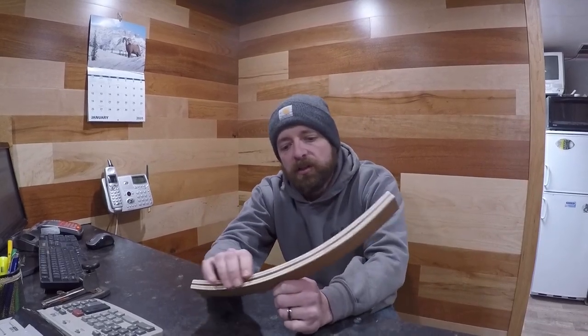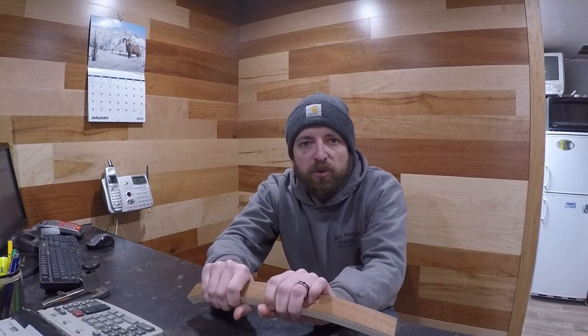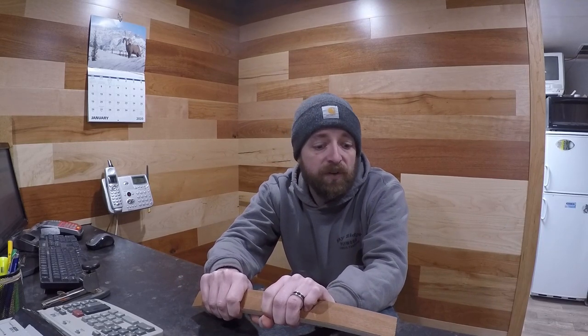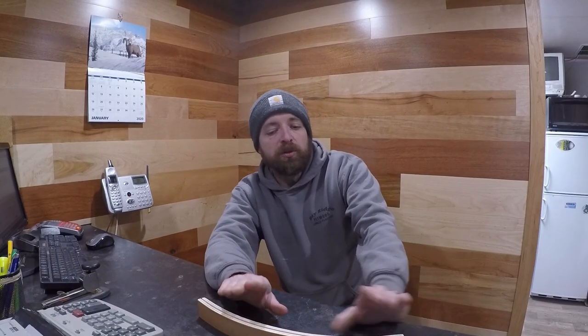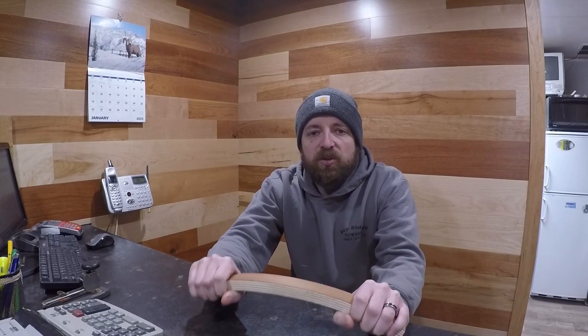I wrapped up the playing card holder today — it turned out pretty good. That's an easy project to do, very few tools needed and very few materials. Just some thin plywood, some wood glue, clamps, and you can make one of these. If you have any questions, leave them in the comments below about how I did this or why I did what I did.